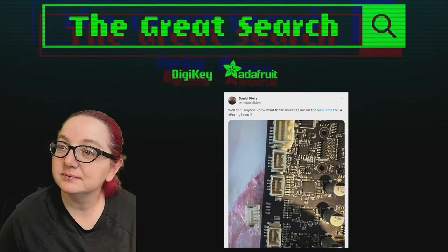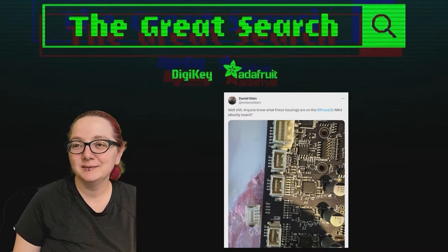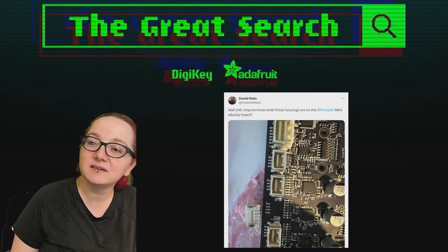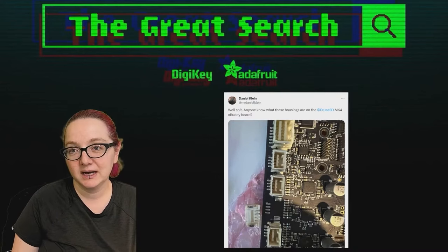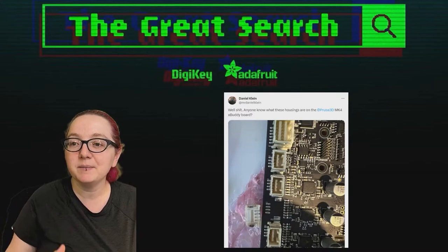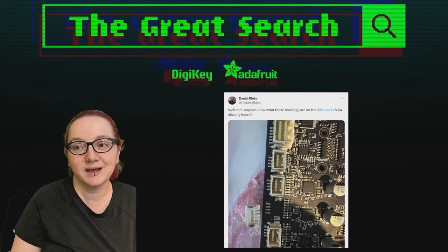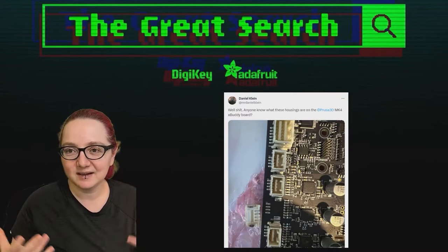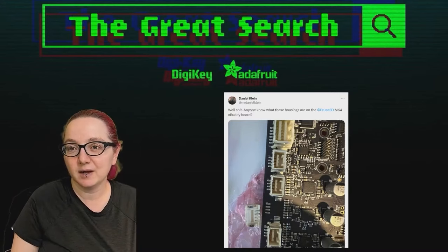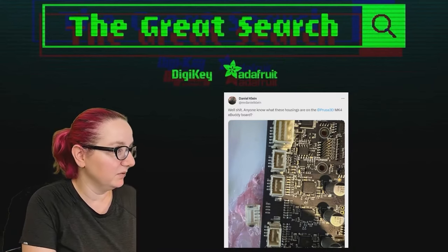This one comes from a tweet — or post — it's a request. This person Daniel has a 3D printer, and it looks like it says Z or Y next to it, so I think this is one of the motors for the gantry. Whatever happened, the connector came off and two of the legs came off too, so they can't just solder it back — they actually need a new connector and couldn't find it.